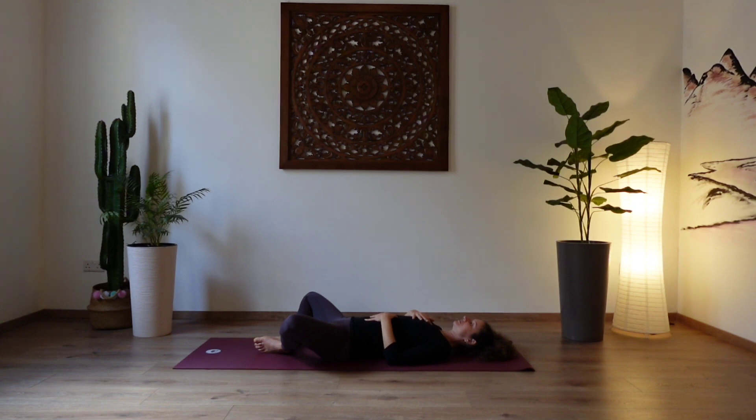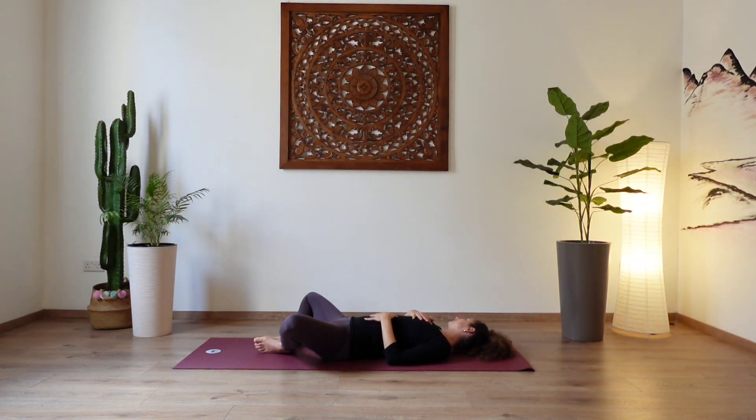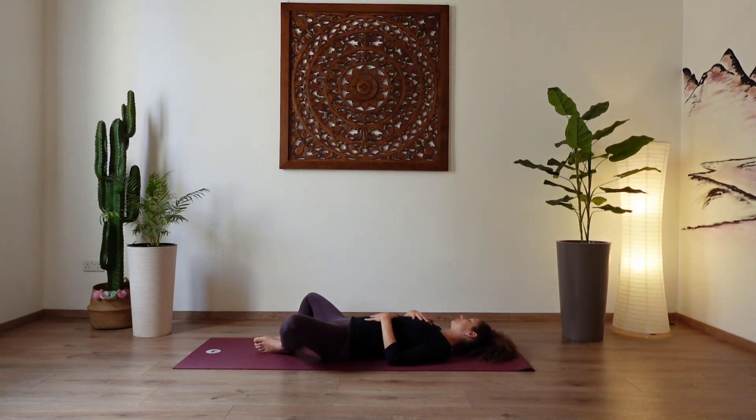Breathing deeply in through the nose and exhale slowly out through the nose again. Inhale and as you exhale, let go of any distractions, any worries or cares. Just make a conscious decision to dedicate this time now to yourself, your health and your well-being. Taking one more deep breath in and exhale out. Without opening your eyes, start to let your head fall from side to side as if you are saying no.